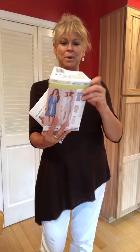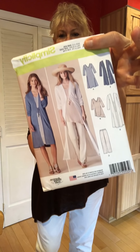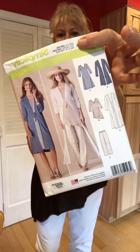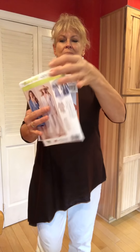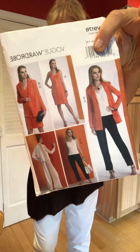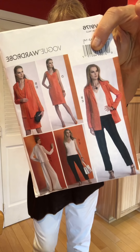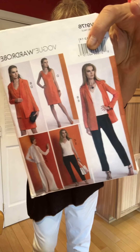Good morning. I thought you might want to see the outfit that I made for today. We have Simplicity 8059 — I chose the little asymmetrical hem tunic — and Vogue 9176, the pants pictured there. I chose the tapered, straight leg version. Here's how everything came out.